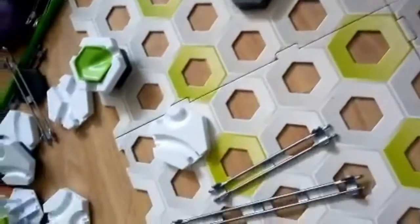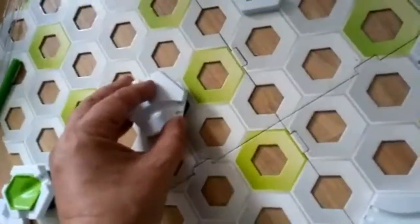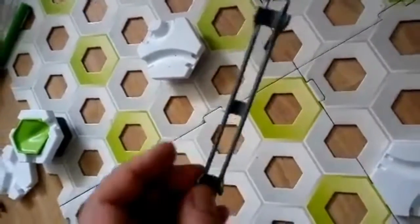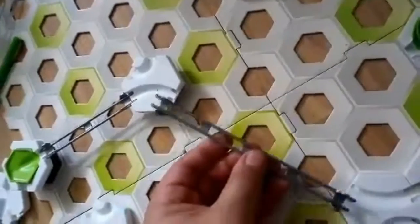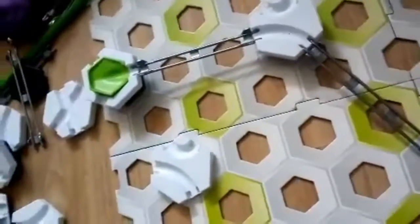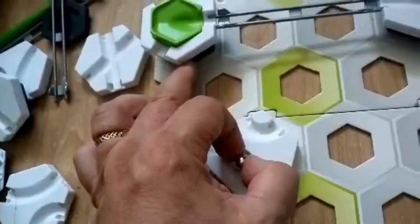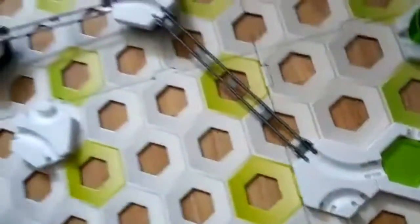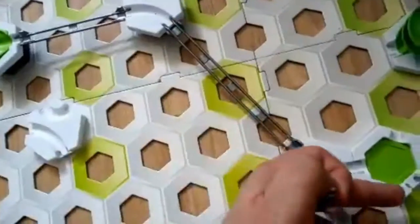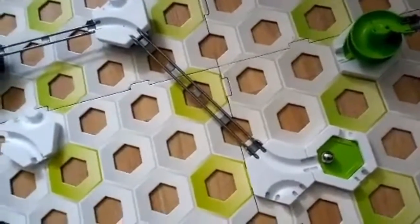And you can put these little bits of track like this on top of the blocks. And then you connect them with these little plastic bridges. And when you do that, you can make simple marble runs. Now this is on two blocks, this is on one block, this is on the ground. So it's going to go downhill into the target. Okay, that's the basic idea.